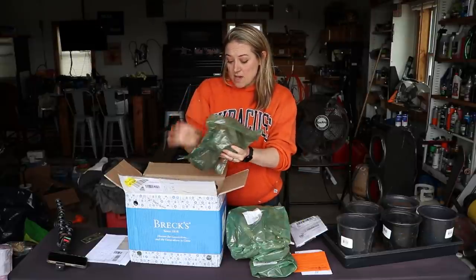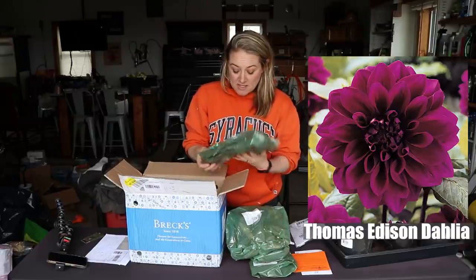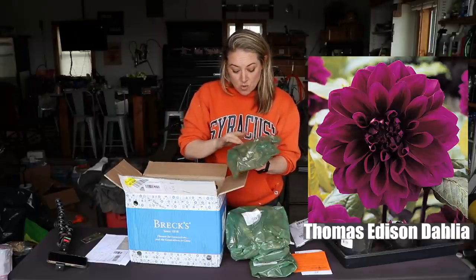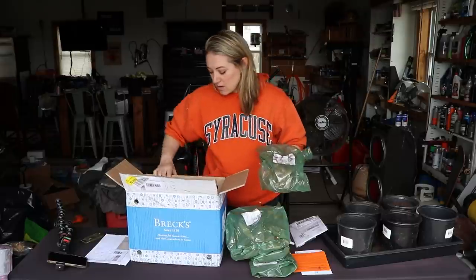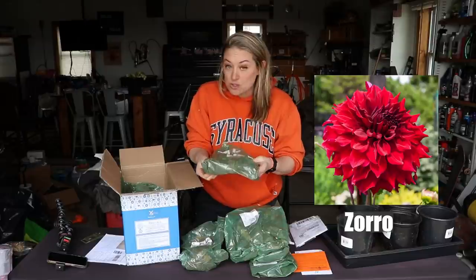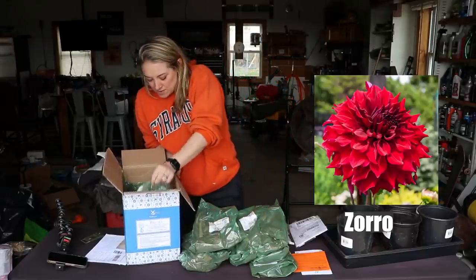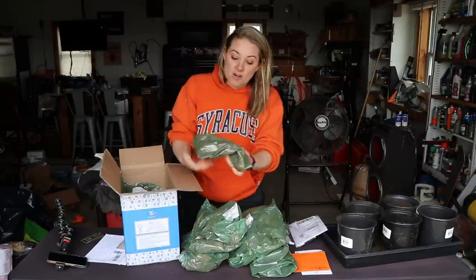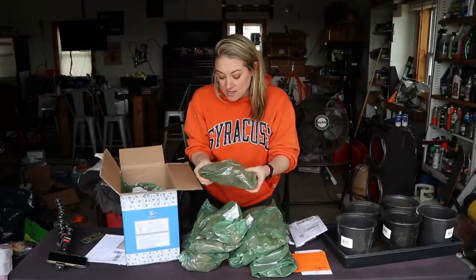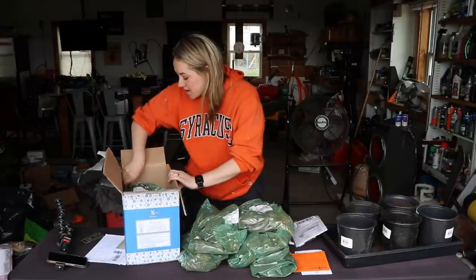Oh my goodness — Thomas Edison dahlia! I have been wanting this one, it is a gorgeous dahlia. And a decorative dahlia called Zorro — oh, love it! Another one, Zorro, and then two more clumps of the Thomas Edison dahlias. These tubers look great, these are clumps too, not individual tubers.